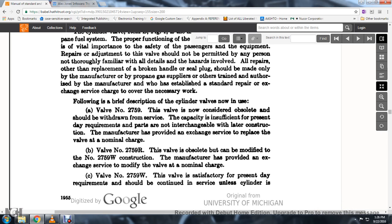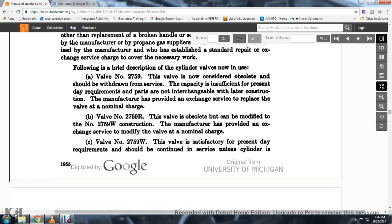The valve No. 2759: this valve is now considerably obsolete and should be withdrawn from service; its capacity is insufficient for present-day requirements, and parts are not interchangeable with later construction. The manufacturer has provided an exchange service to replace the valve at a nominal charge. Valve No. 2759R: this valve is obsolete and can be modified to No. 2759W construction; the manufacturer has provided exchange service to modify the valve at a nominal charge.